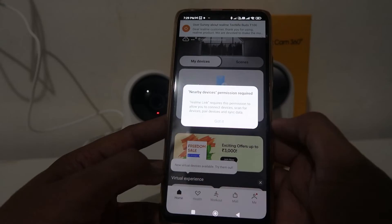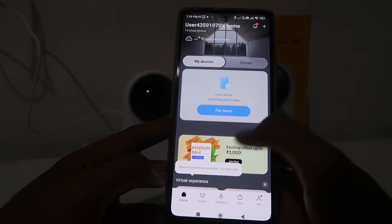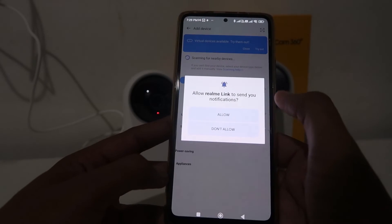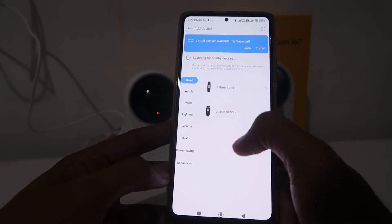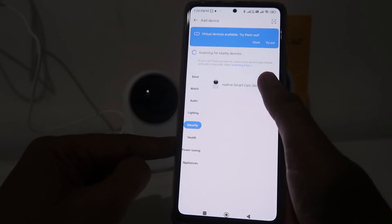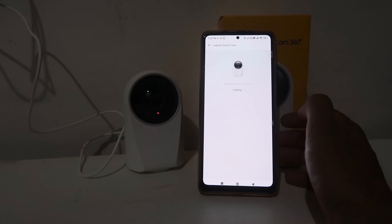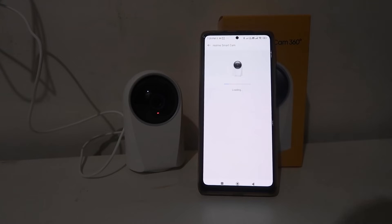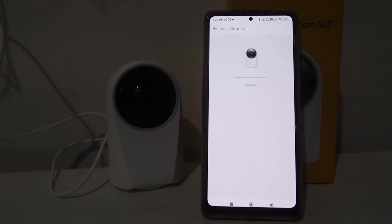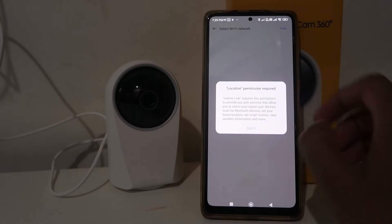Give permissions, then click the plus icon to add your camera. It will start showing you a few categories. From the categories, choose Security. You will see the only camera Realme has launched — click on that. It will start loading and connecting to your camera. Click Got It after details are downloaded, and give location permissions.